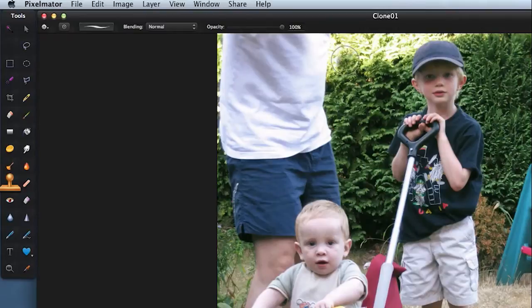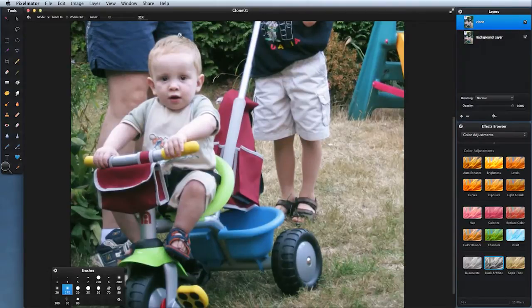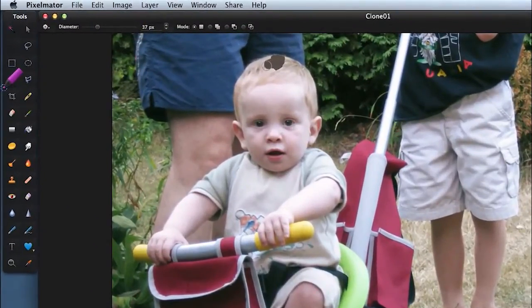Let's try and remove not just the hand but the entire adult from this picture. To do that we need to combine the clone tool with the selection tools. First thing to do is zoom in on this boy, because you can see around his border — that's the bit we need to protect. When we get rid of the grown-up, we don't want to get rid of the little boy as well. So let's come to the paint selection tool and start to paint out the shape of his head.